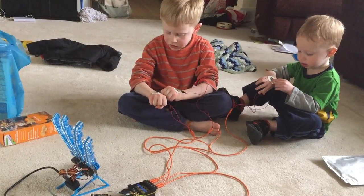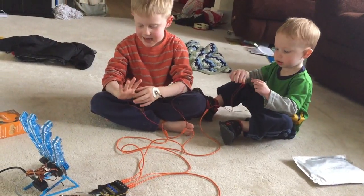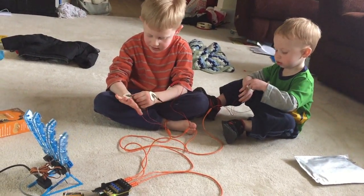All right, Milo, can you make the fingers move? Make the fingers move. Squeeze, squeeze, squeeze. Samson, make the fingers move. Now, here's the ball. Yep.